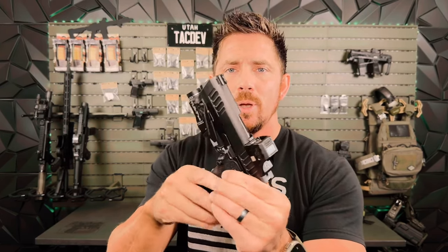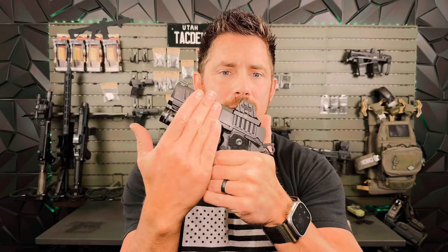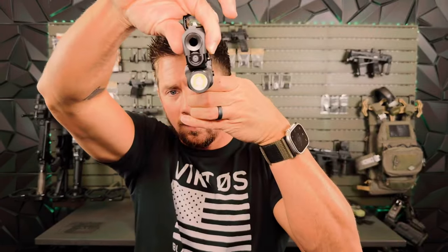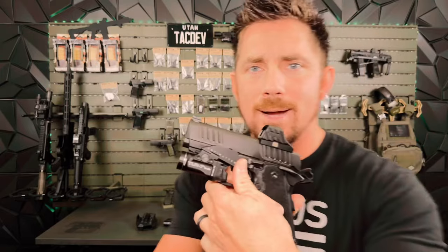I'm Brad with Tactical Development. We are showing you the micro wing today. This is the wing up front here. It is a recoil mitigation device, a gas pedal, a pro ledge — one in the same. What this is adding that is not on the market is it is nearly flat with your gun when you holster. So if you're going to conceal, you can holster your gun. It'll fold flat. You can pull it out, it'll automatically deploy, and we'll show you that later.